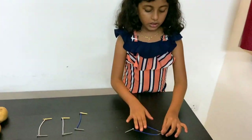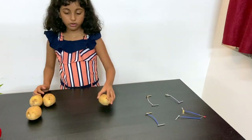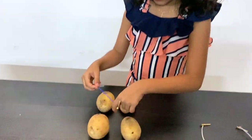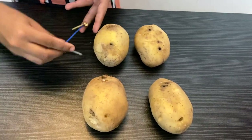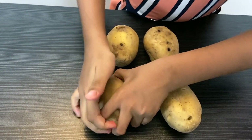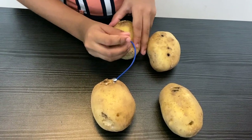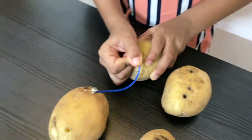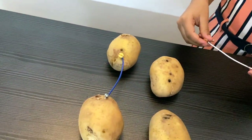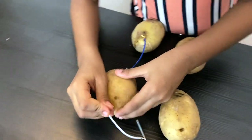Now I'm going to take the potatoes. I'm taking one of the connected wires with a screw and attaching one metal screw to one potato. Make sure you insert it halfway through like this, and now insert the other copper screw into the same potato. Make sure that each potato gets one copper screw and one metal screw. I'm going to take this copper screw and attach it as well.